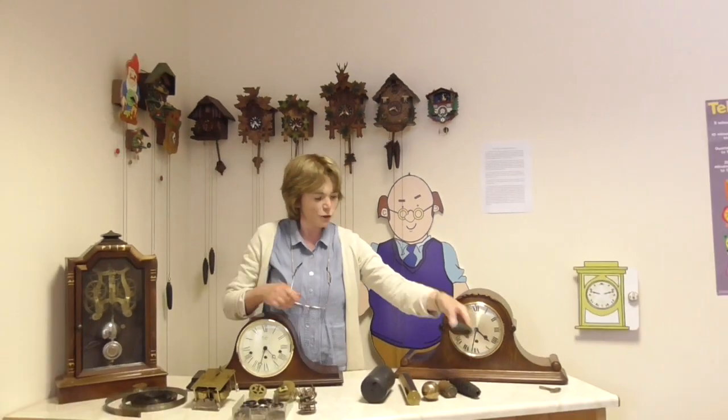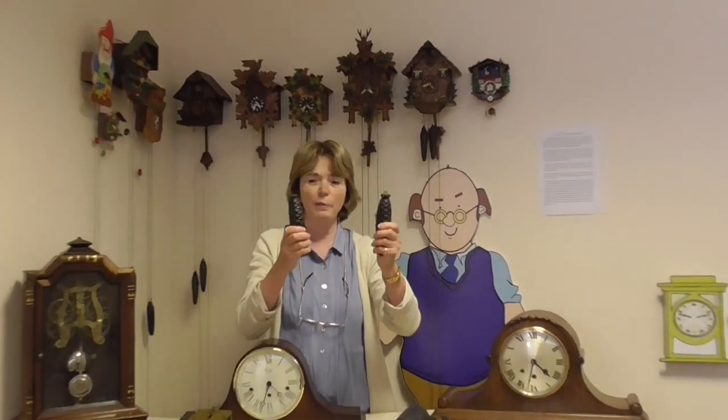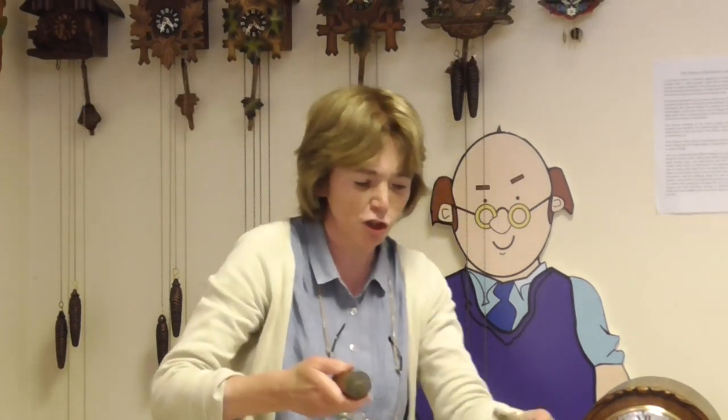In lots of different clocks there are various weights. These ones are off a big cuckoo clock — you can see they are a lot bigger than those weights. This is because the cuckoo clock has a bigger movement. All the weights come in various shapes and sizes. These are quite heavy as well. Now, that's off a reproduction Belgian clock, and this is off a very old cottage clock.